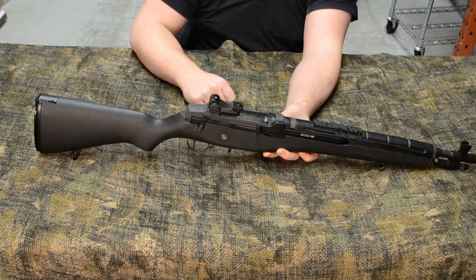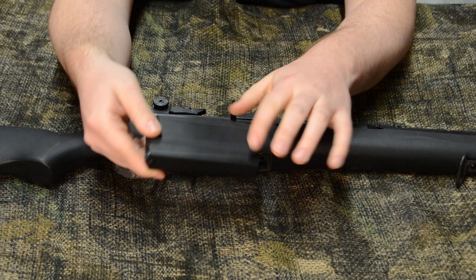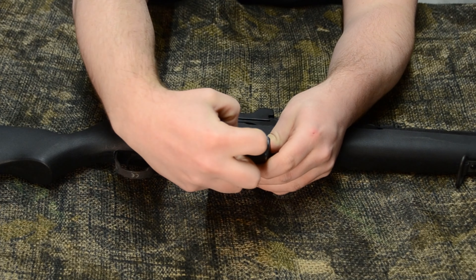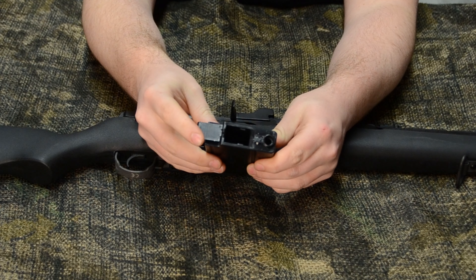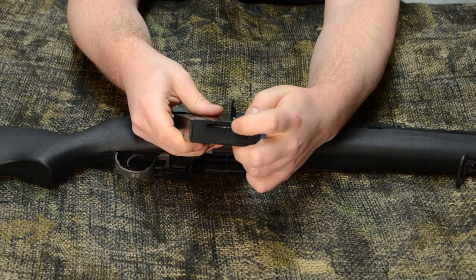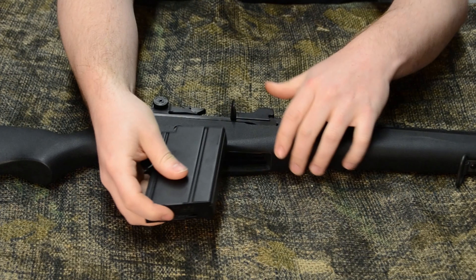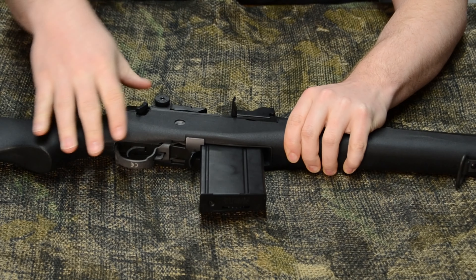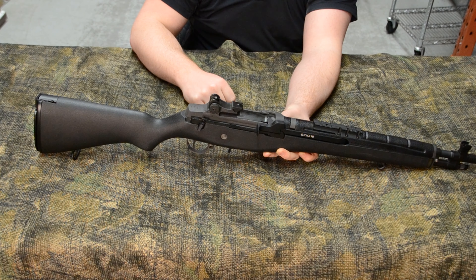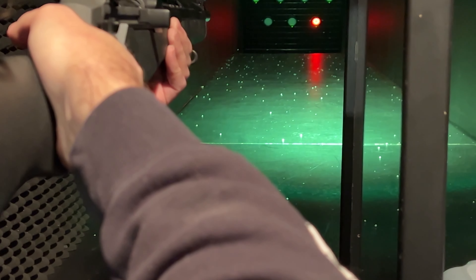While racking the bolt, we can press this button on the left-hand side to lock it back. Internally, you'll find a nice rotary hop-up unit. To disengage the bolt catch, simply pull back on the charging handle and release. To the right, we have the selector — push in and twist to alternate between semi-auto and fully automatic modes. Just below the bolt assembly, we have our trigger, safety, and magazine release, which are all fully composed of metal.